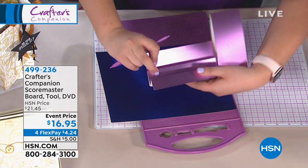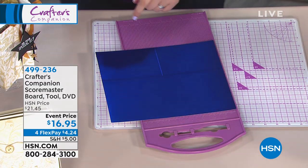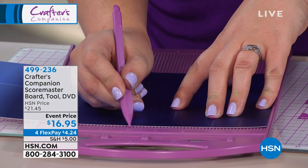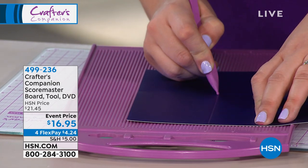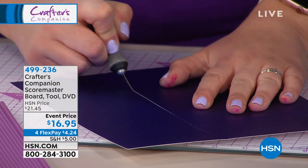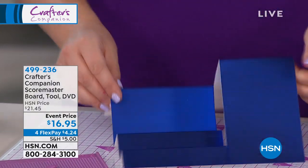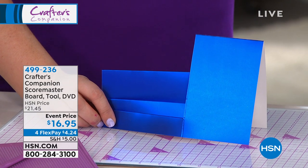This is called a stepper card, and there are hundreds of tutorials everywhere. They'll say score at one inch and two inches, so you pop your board on, score at one inch, then two inches. Then it says score an inch and a half up, so you go two to three and a half, then three and a half to five. Measure what's left, put that to zero, up to six inches — half of that, measure at three. Look at this — I've created a stepper card in literally seconds!